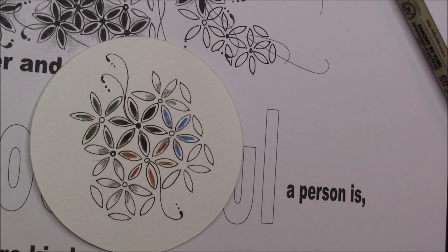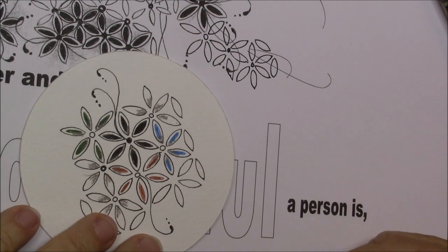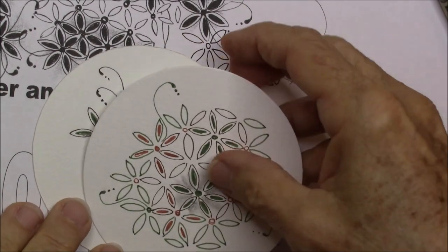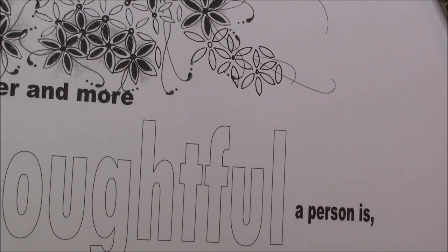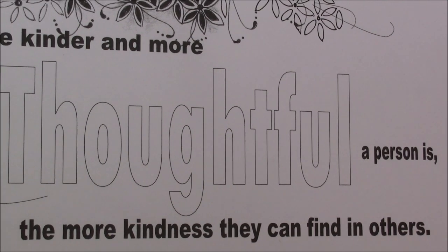I think you will enjoy Quandary. And when this is posted, I'll either be home from visiting the doctor or in surgery again. Thanks so much. Don't forget to subscribe — new videos on Tuesdays and Thursdays. Thanks again for all your support. Love you guys. The template thought for today: the kinder and more thoughtful a person is, the more kindness they can find in others. Be kinder and more thoughtful to everyone. Have a great day.